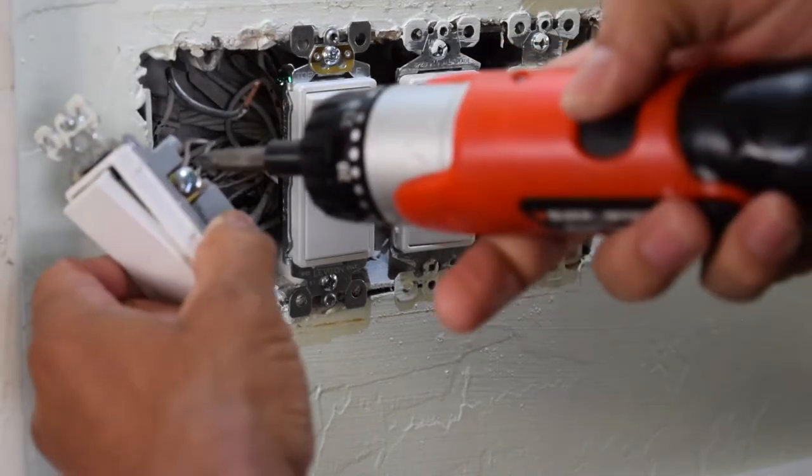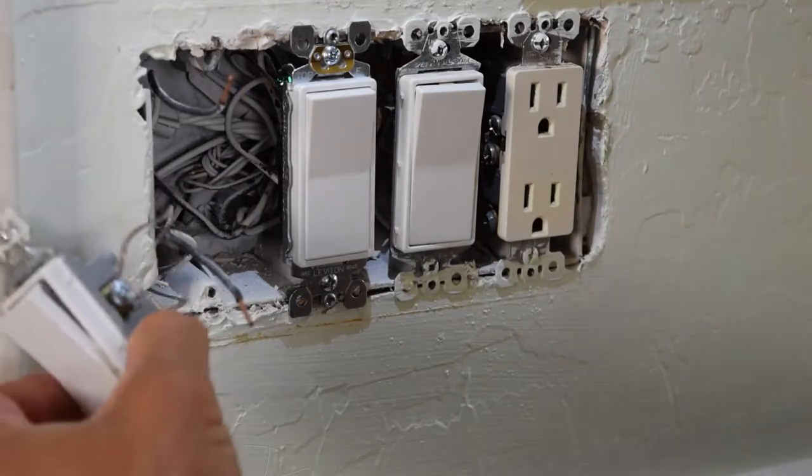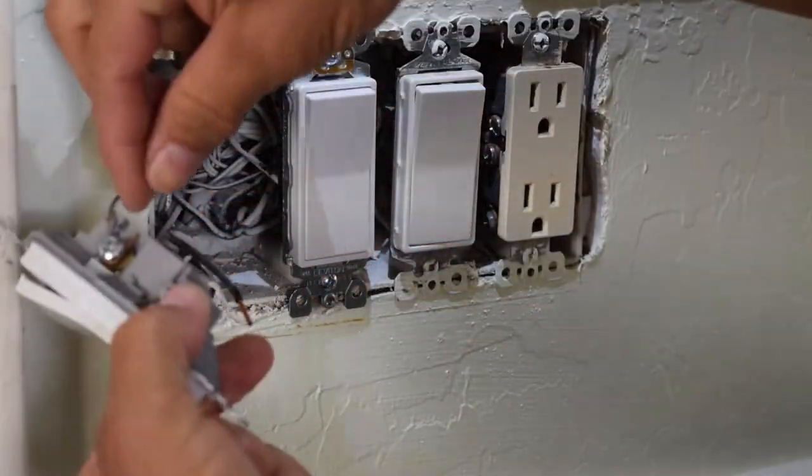All you're going to do is make a hook with your wire, and simply hook it around the screw like that. Then you'll just tighten it down like so. And it's just hooked on — if that's the power wire.